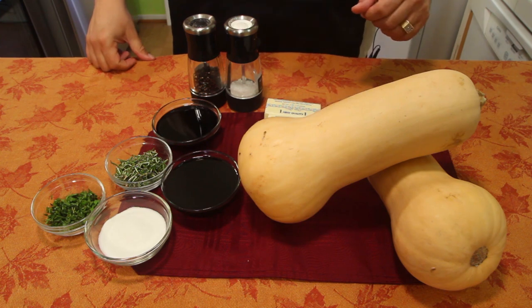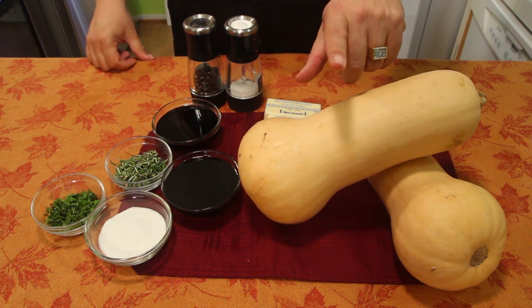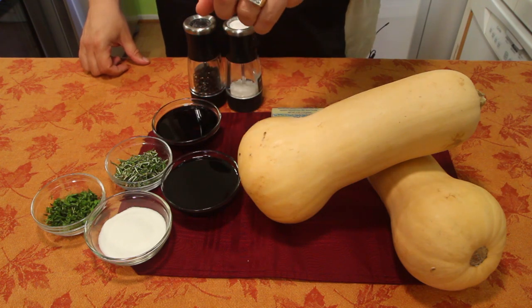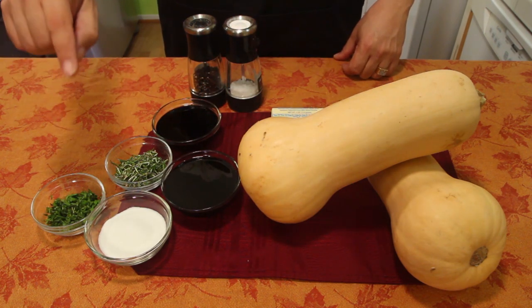As always, the recipe is down below. You've got two large butternut squashes — you want about six pounds worth. You've got two sticks of unsalted butter, salt and pepper, balsamic vinaigrette, molasses, rosemary, sage, and sugar.